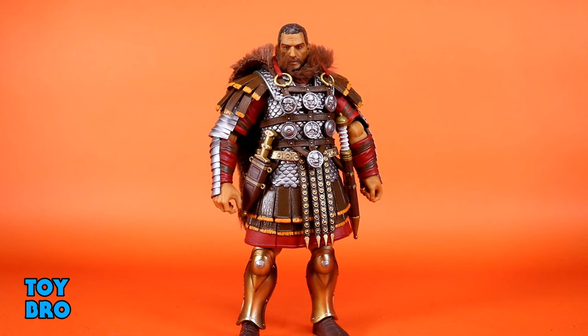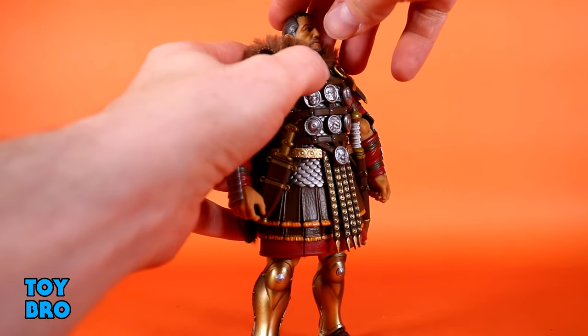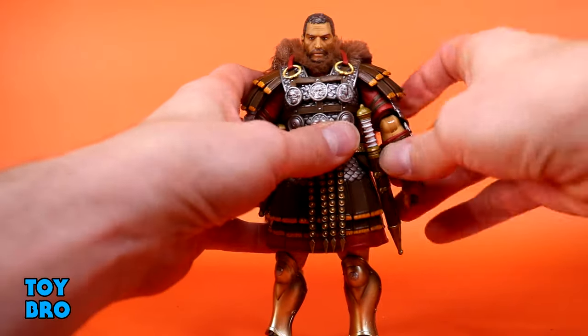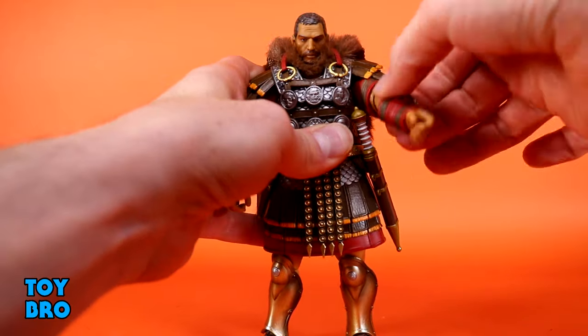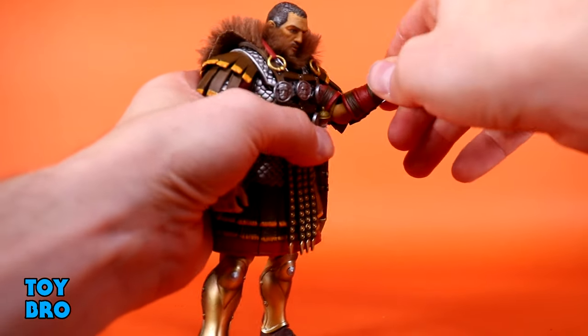There are three figures we're going to talk about, and this is Marcus the Centurion. We're going to use him as our guinea pig for articulation, then bring the other two in for visuals. He's got a head that can look up a little and look down pretty well, with tilt and side-to-side rotation. Arms go out basically all the way at the shoulder, with a swivel there too. You've got a single-jointed 90-degree swiveling elbow.